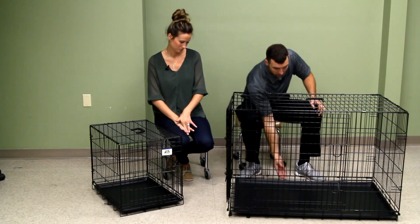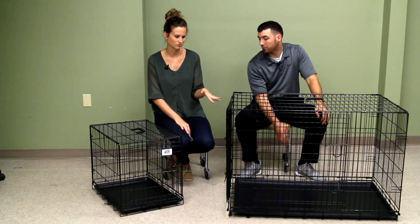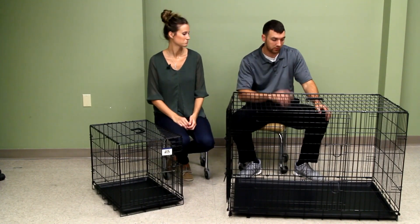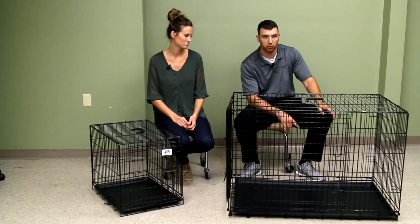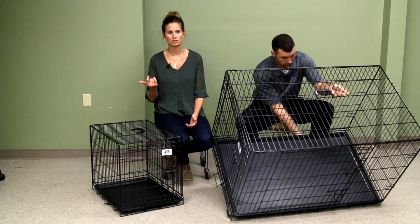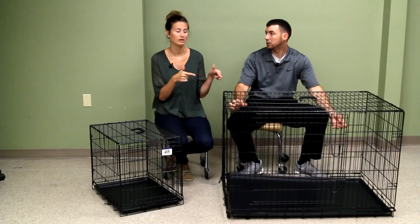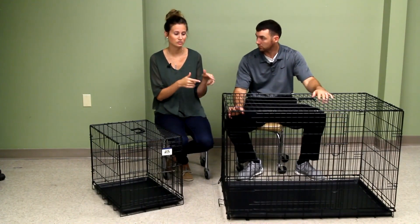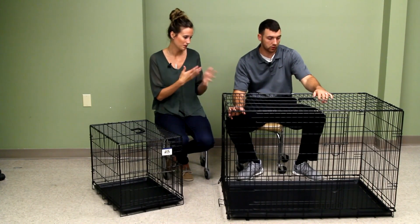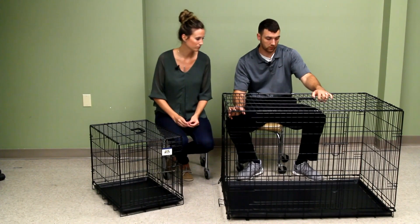Another issue: the tray on the bottom. We've had our Labrador's kennel for about four years. The small kennel's tray is fine with no breaks, but the weight of our Labrador has kind of broken the tray. She is about 70 pounds and this kennel is supposed to hold up to 70, so she's right at that limit. The wear and tear over time probably contributed as well — we should probably replace that tray.